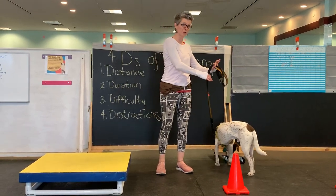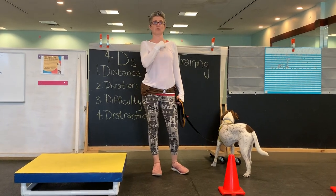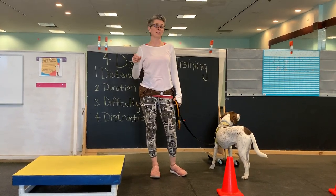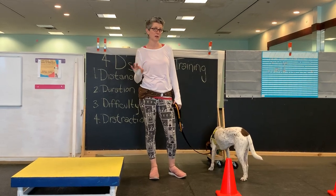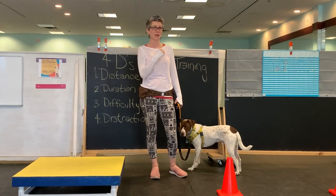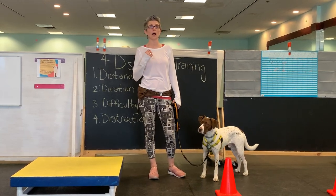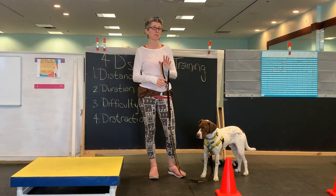If he blew me off, I wasn't going to pull. I don't want that tactile cue — that feeling of force — to be the indicator that he has to move, because if he doesn't have that leash or harness on and I need him to move and he's waiting for that pressure, he's not going to get it. I want him to be able to do this with and without the leash on. This is my emergency brake.